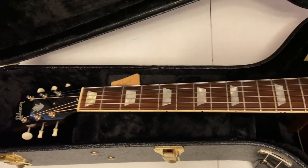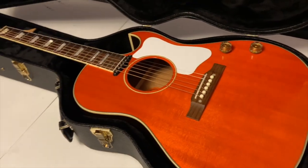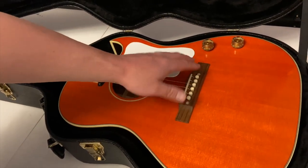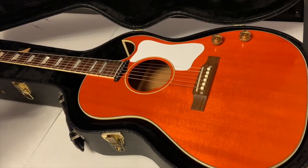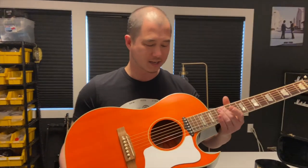If you're familiar with the CF-100E, it's a pretty rare guitar. The body shape is like a J-160E with a cutaway right here. The J-160E — the Beatles guitar — has got the P90 pickup and knobs, but the body size on this is a little bit smaller. It's almost like a Gibson mod shop version of a J-160E.